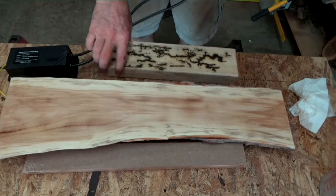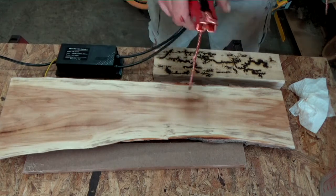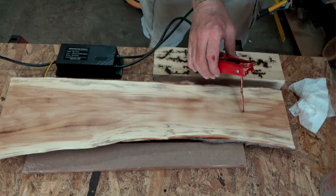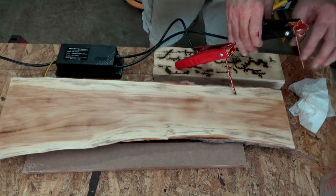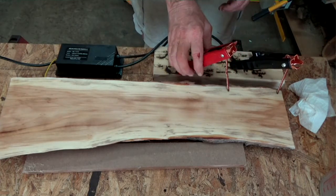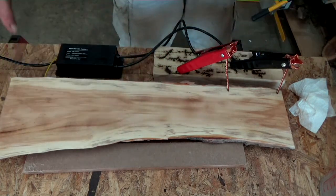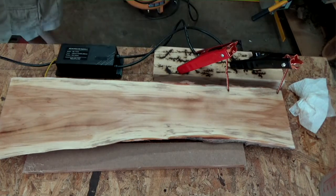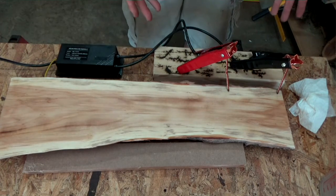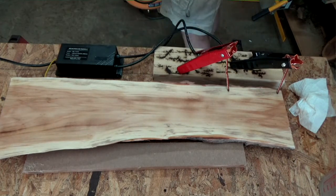Alright, so I got my probes. The whole idea behind this is you are passing about 10,000 volts — some of them go up to 15,000 — and it creates arcs. I soaked it down to help the electricity conduct. I got a dead man switch so I step away. Even though it's 10,000 volts, it's only pushing about 32 milliamps. It will sting a little bit, it's not going to kill me. I hope.